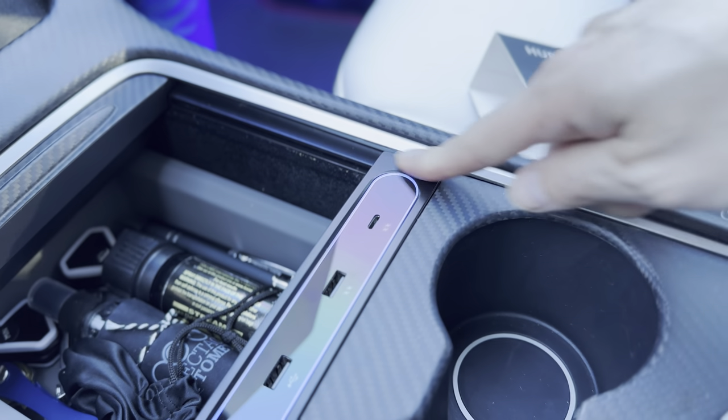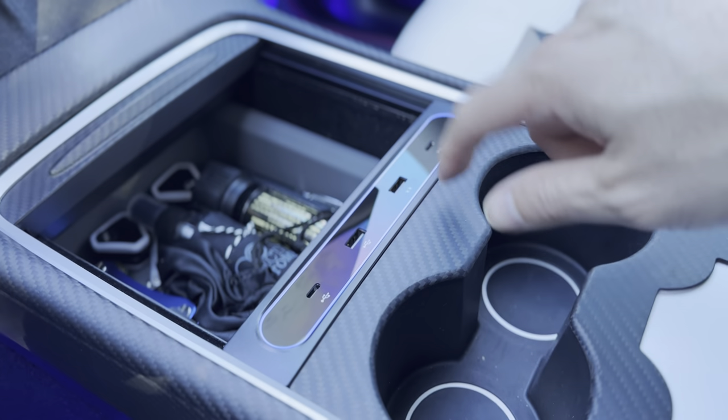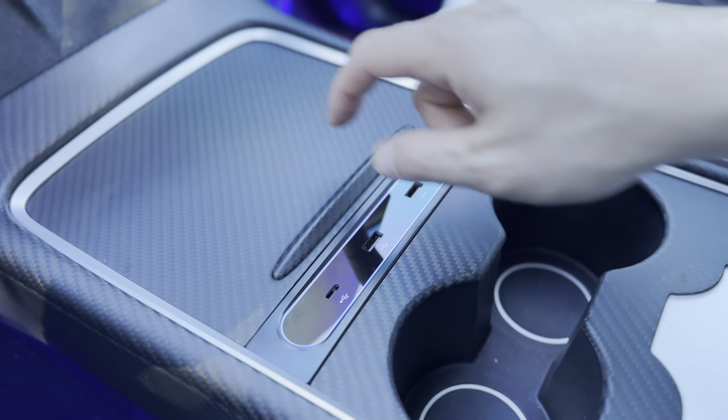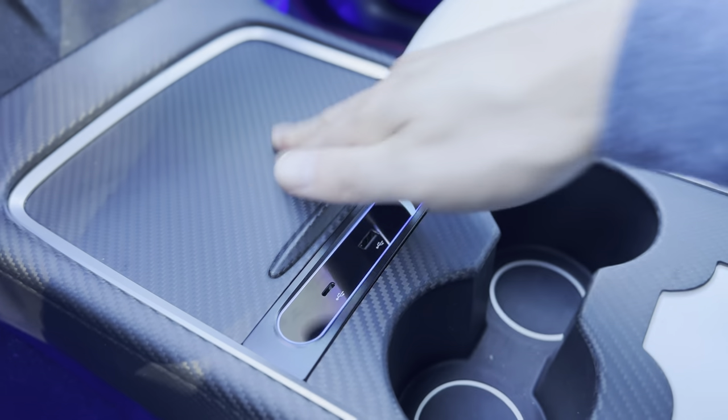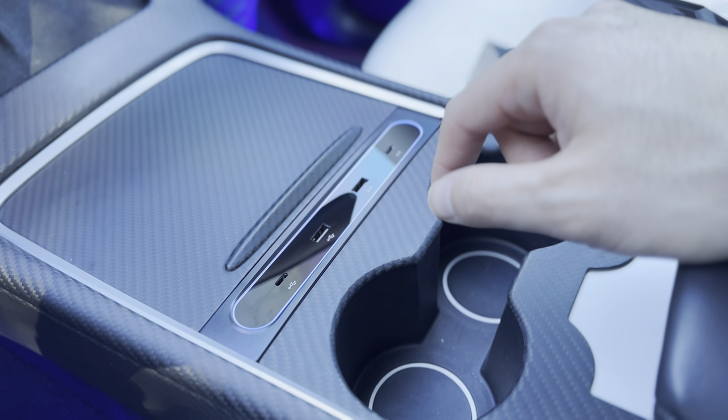You can see it sits flush with the trim and fits nicely with the carbon fiber cap. This is real carbon fiber, not the fake kind you'll find on Amazon, so make sure you get real carbon fiber for your vehicle if you decide to get it.